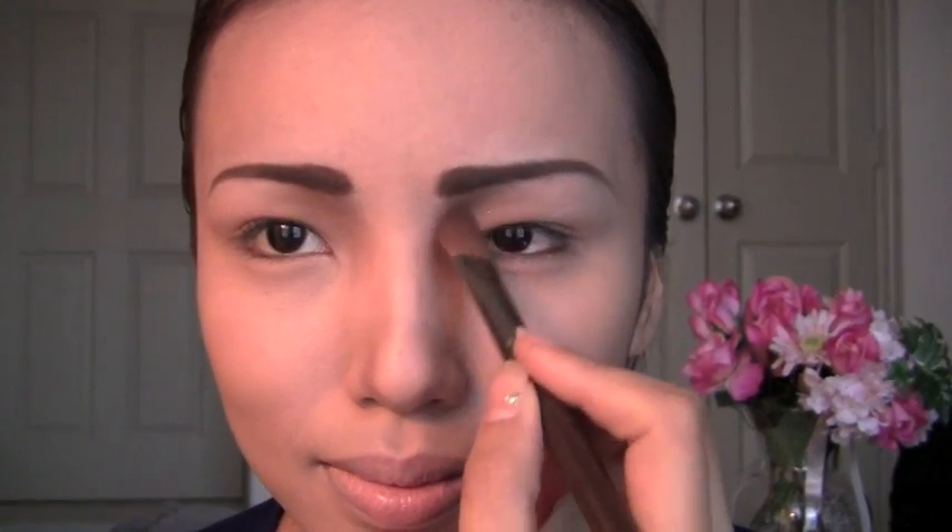Now I'm contouring the nose and I'm going to contour the sides of my nose first and then I'm just going to blend again to make it look more natural. And now I'm just going to touch up the tip of my nose.